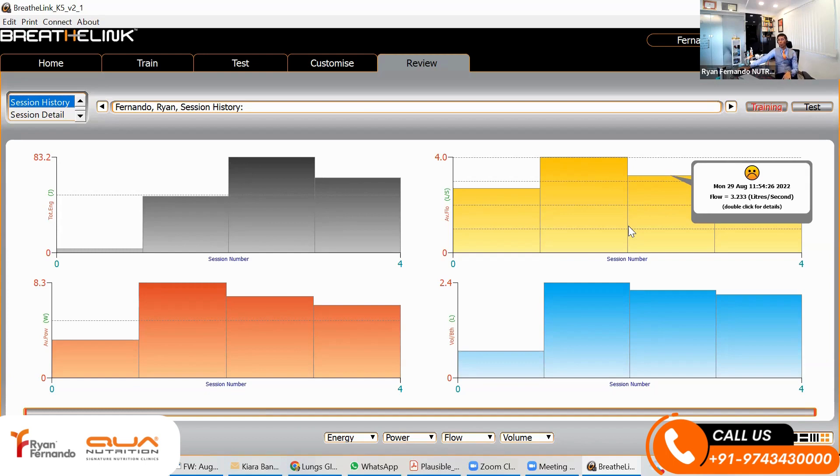You can enroll for a nutrition plan with me at www.quannutrition.com. My name is Ryan Fernando. I'm a sports nutritionist trying to make everyone fitter, stronger, faster, better. God bless you.